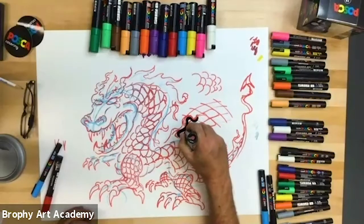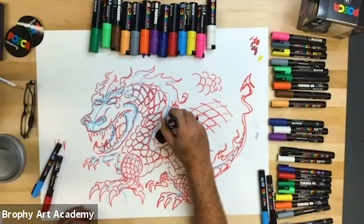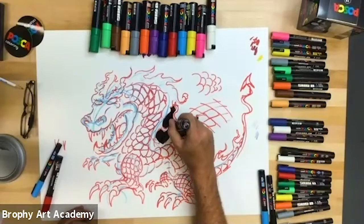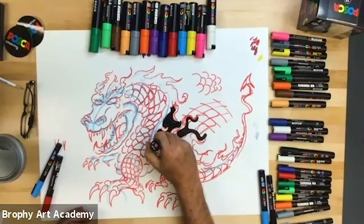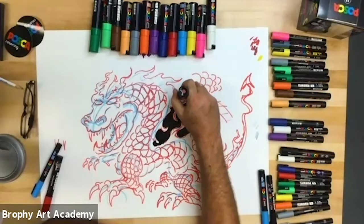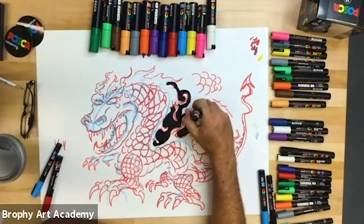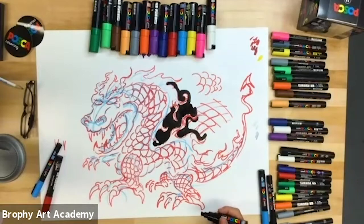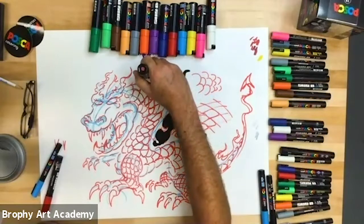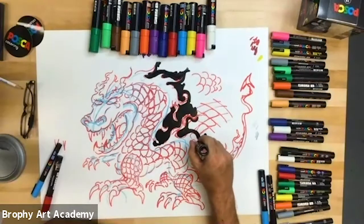I'm going to do some black around it so it pops him off the page. Allowing yourself the freedom just to go for it, create, and break some of the rules — not be so tight, like you're copying a picture, but creating your own character and your own style. That's how I learned. I would have liked to have gone to school and learned from great artists, but really I was just left with a sketchbook, a piece of paper, my own imagination, and my own memory of things that I saw.